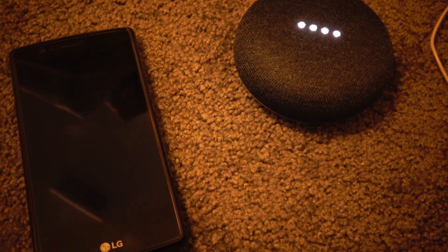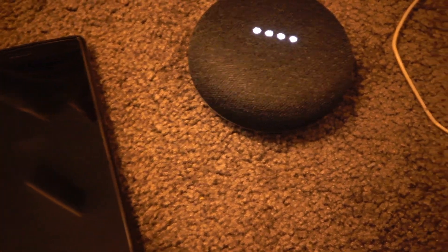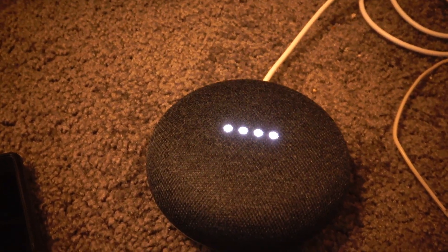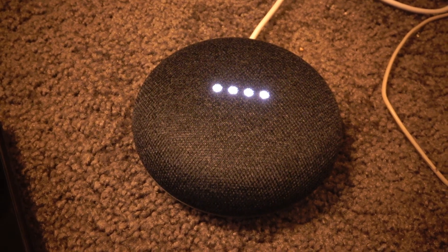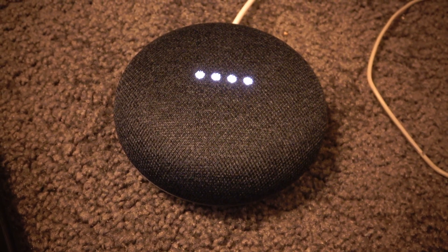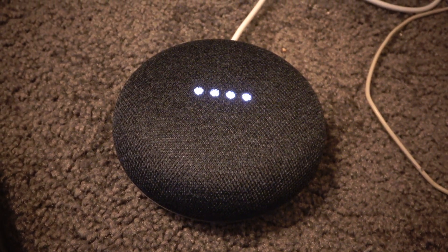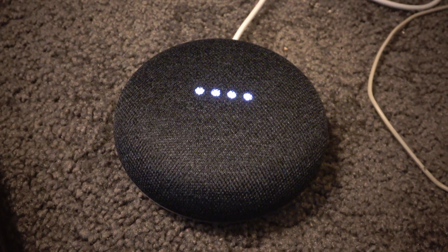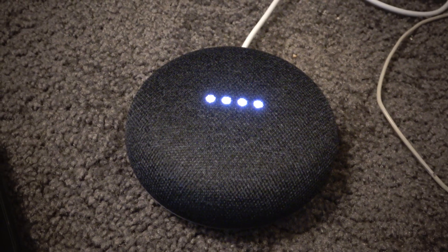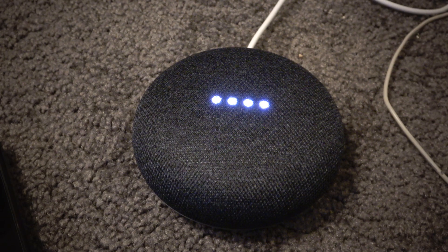Hey Google, what's going on? Just searching for answers to life's big and small questions — what can I help you with? Hey Google, what should I do with you? I can help you with lots of things. For example, you can say things like, how much vitamin C is in an orange? Or, stop playing at 10 p.m. To see more examples, check out the Google Home app. Hey Google, do a backflip. Sure, here I go. I stuck the landing.